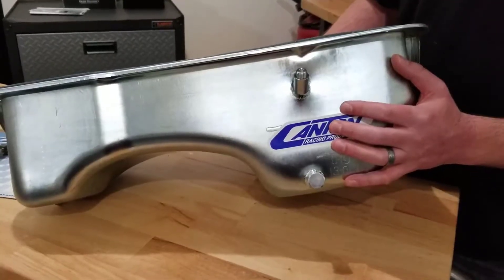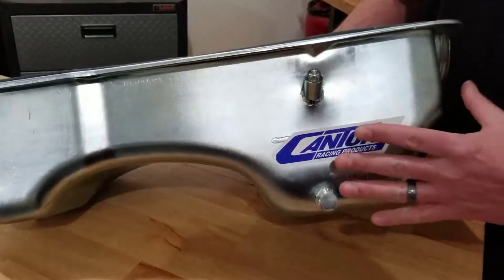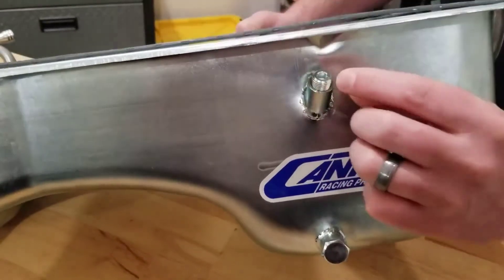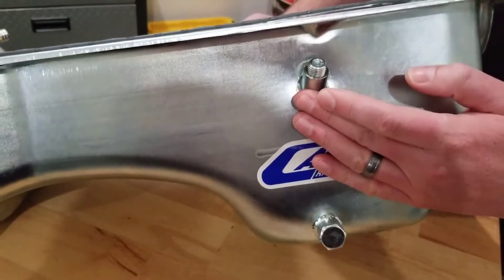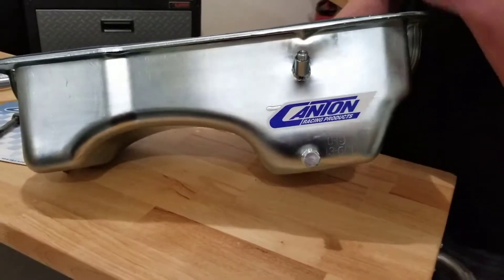Another feature to point out on this pan is that it has a provision on the side in the rear deep sump of the pan. This will allow you to either leave this set screw in it to block it off if you're not going to use it — for example if you have a later model 302 block where the dipstick will pass through the block into the rear sump of the pan.